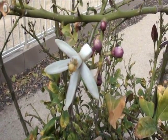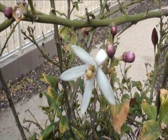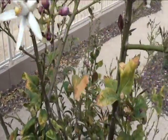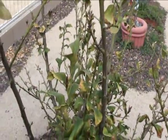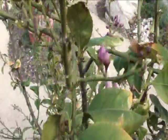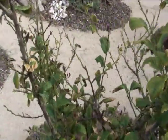You're looking at our Lisbon lemon tree. It's the first week of March 2011 and the weather has just started to warm up, getting into the mid 70s in the day and low 50s at night. That's exactly what these trees need to really push out new leaves.